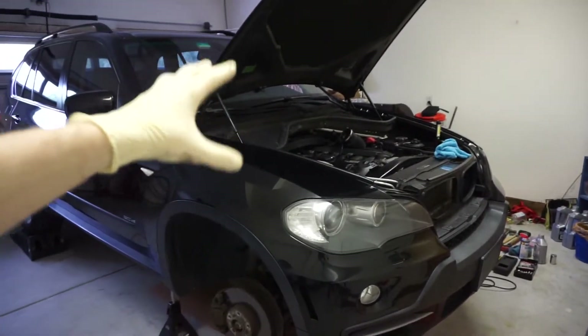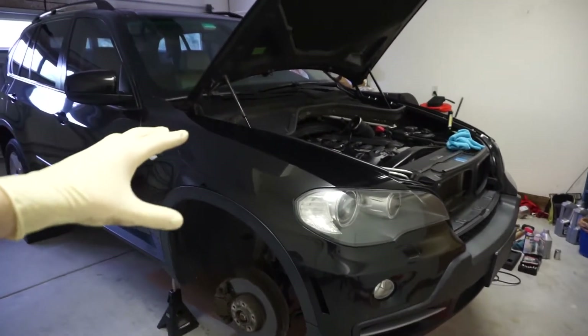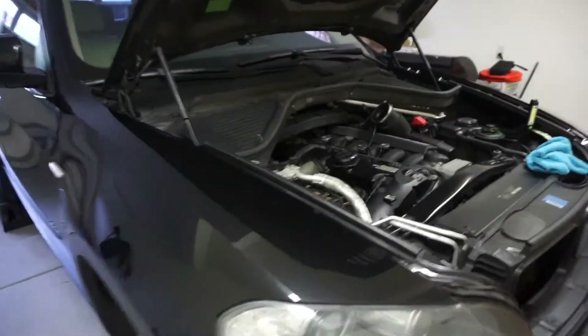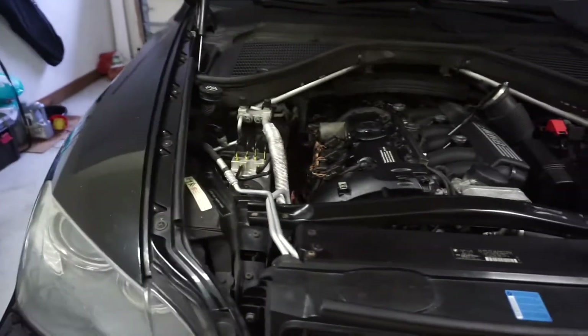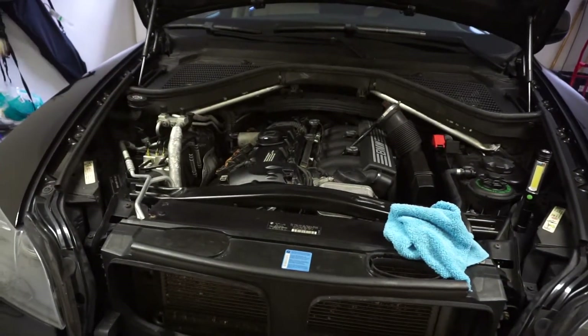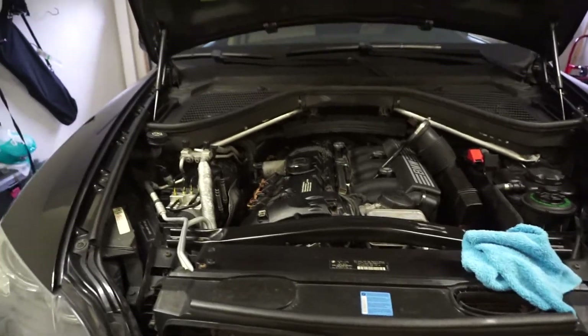Today we're going to be replacing the water pump and thermostat on a 2007 X5, which is the E70 with the N52 engine. This is the full aluminum water pump, and it's going to be pretty challenging. I wanted to do it a different way, so stay tuned for that.